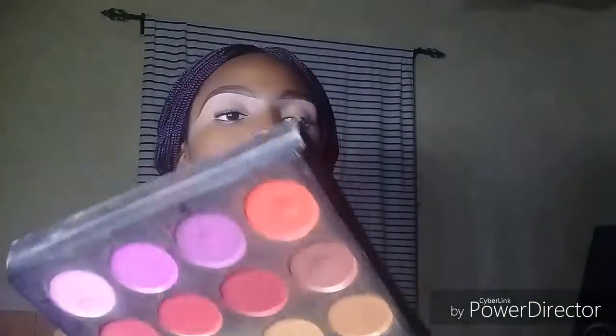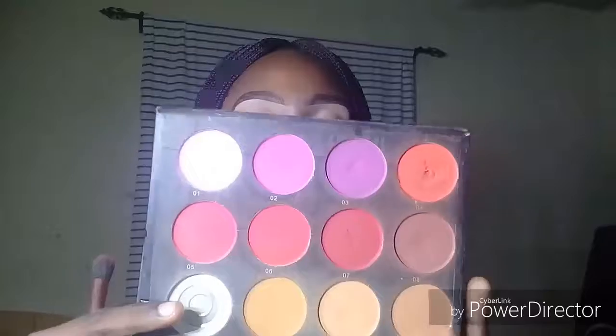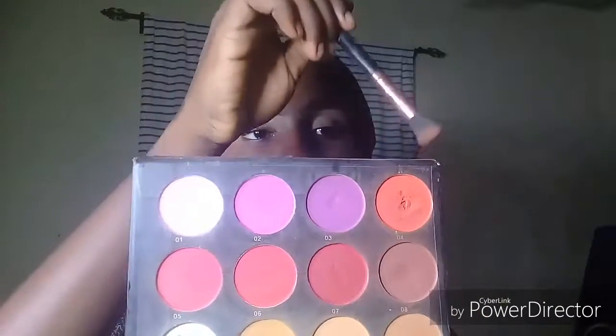For a good eyeshadow transition, I'm just going to take this blush in shade number four and blend that all over as my transition color.